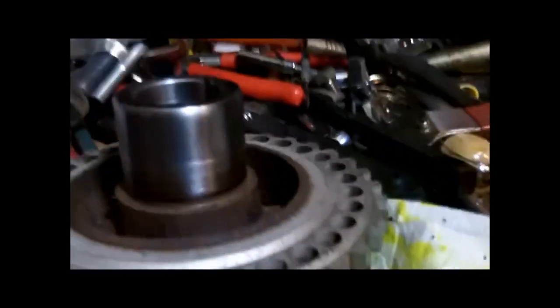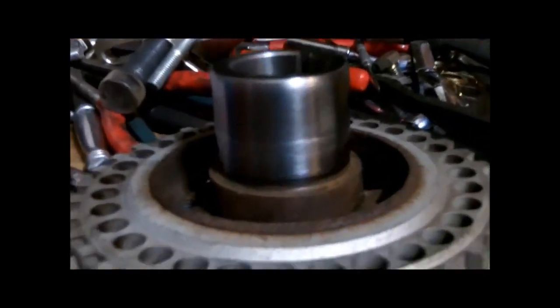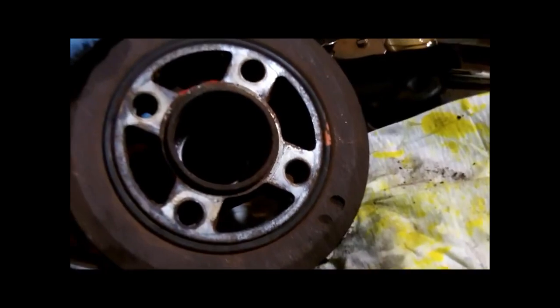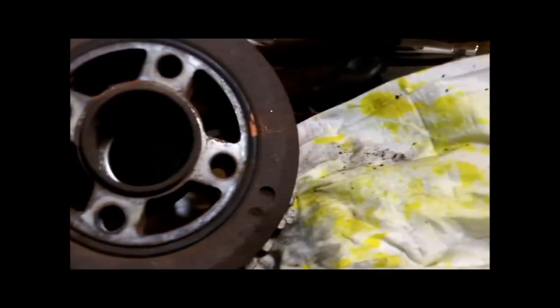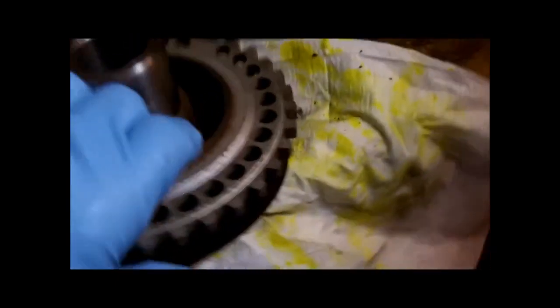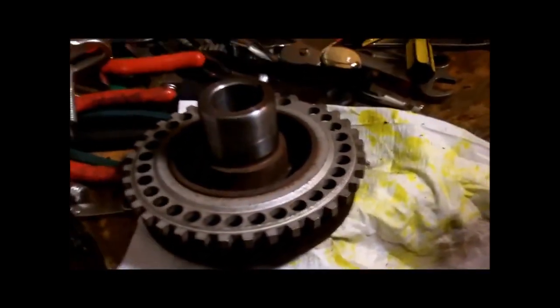The crankshaft pulley is off. I have it over here on my bench, cleaned it up already, and you can see a slight groove in there, but they've got a fix for that. You don't have to buy a new one as long as your rubber is clean. If you can see the timing marks between the inner and outer parts of the harmonic balancer and they're lined up, you're okay. If not, now would be a great time to replace it if that rubber was dry, rotted, or cracked.